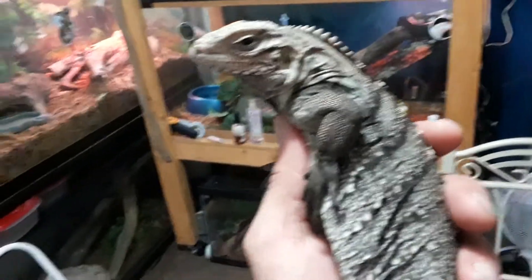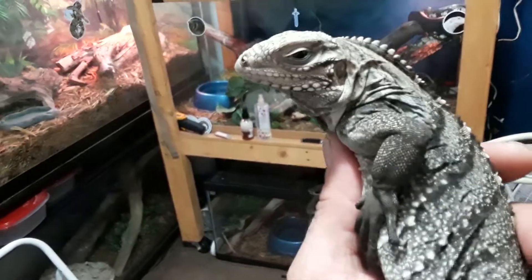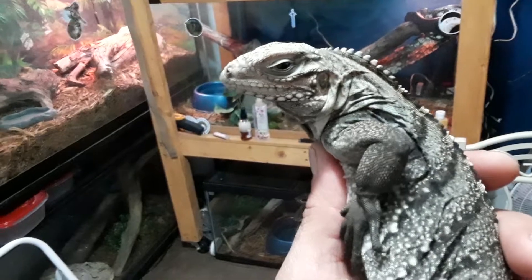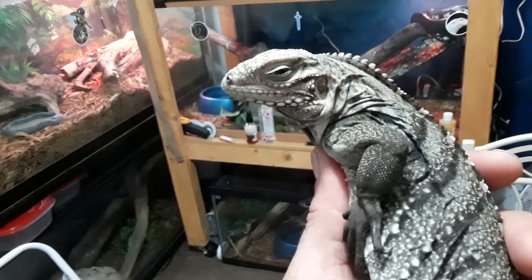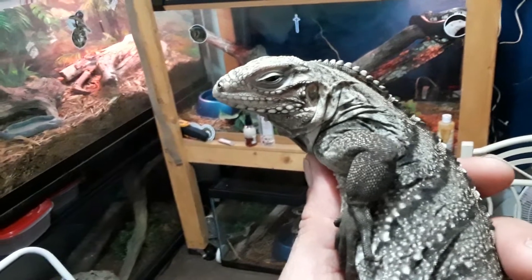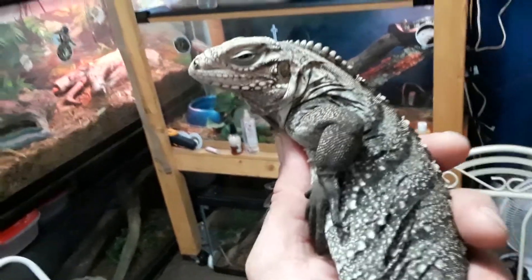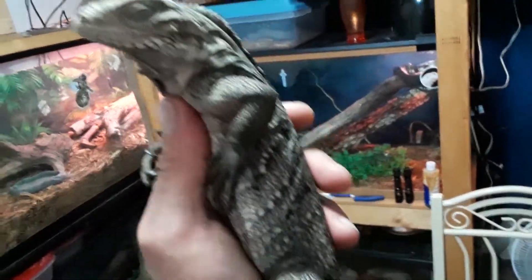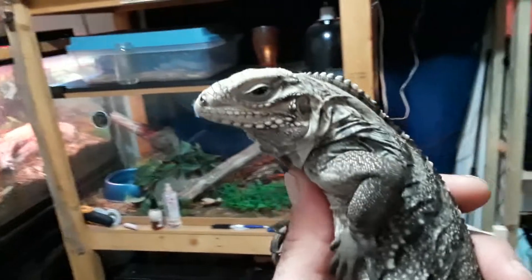This species of iguana is not like our invasive green iguana in Florida. They're not very arboreal; they don't climb much in the wild. I mean, they do a little bit, but not typically straight up trees like our green iguanas. They like rocks and crevices and cactuses.